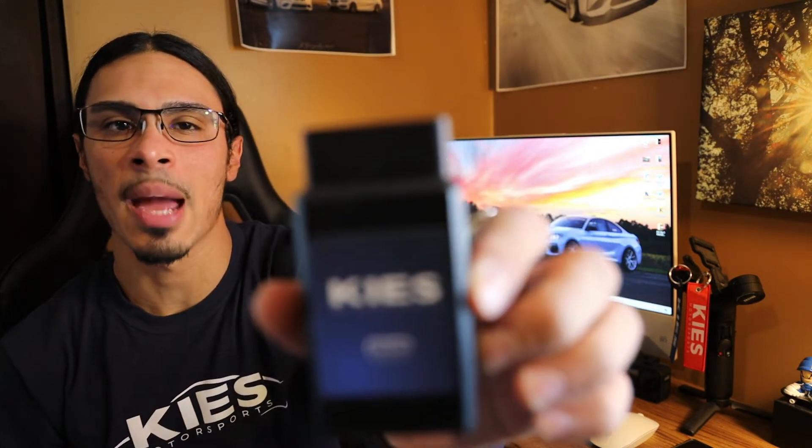Today we're going over the all-new, brand new Keys wireless adapter by Keys Motorsports. We're going to talk about why I think this adapter is an absolute game changer, as well as a must-have tool for any BMW owner. I've personally used the adapter for flash tuning with Boot Mode as well as running codes with BeamerCode.